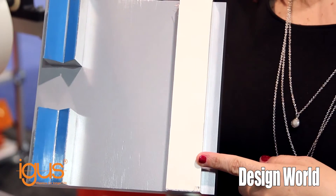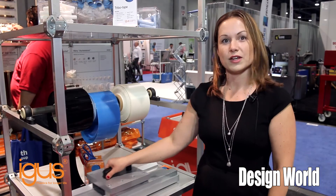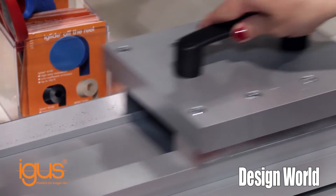So you see here, we have an example of our Tribotape being used in a linear guide system, and as soon as we place it down and move it, it's meant to eliminate any wear and avoid metal-on-metal contact.